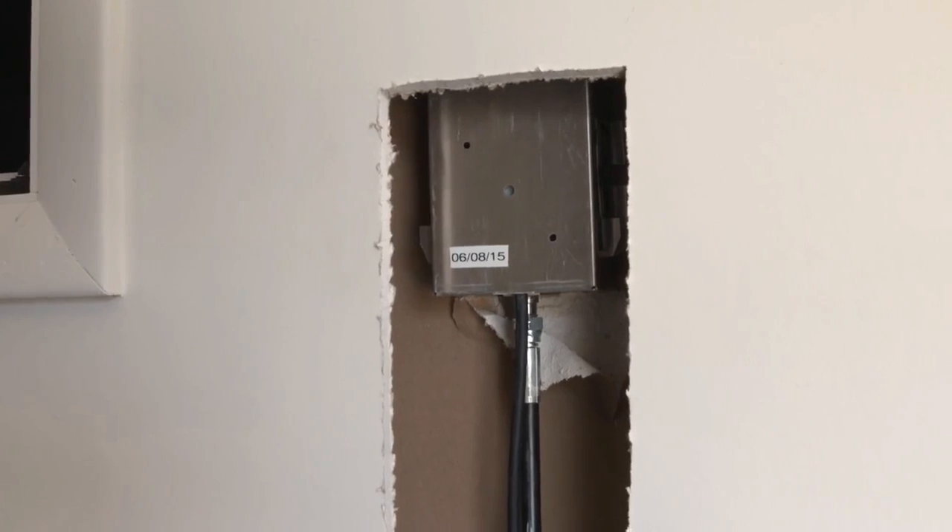You don't have to have a tank or run a network of pipes, and you can install it in a similar way to installing a power shower.